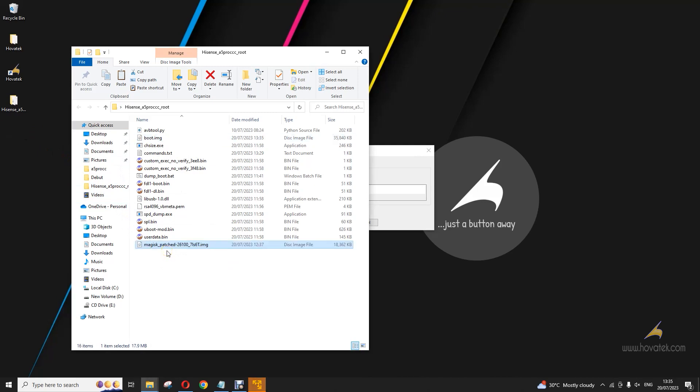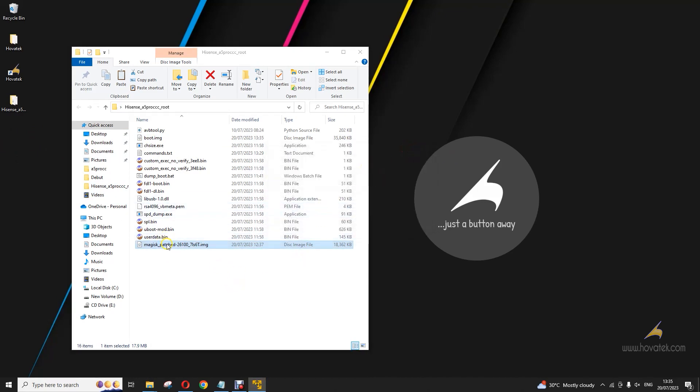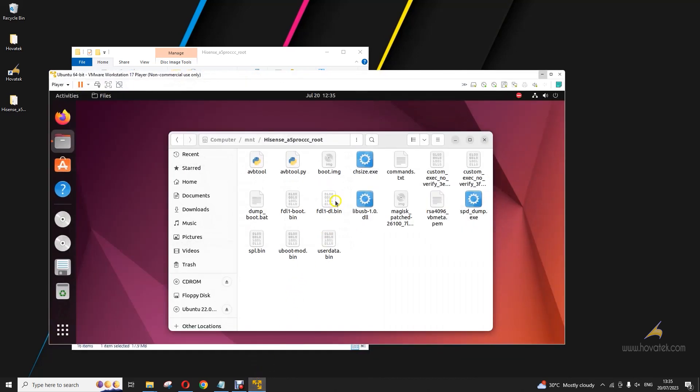I have my patched boot image here now. The next thing I have to do is sign this patched boot image, because if you flash it to your device directly this way, it's going to break it. So you need to sign it — that is where Ubuntu comes into the equation. Over here, I have set up shared folders. You can look up a guide on how to set up shared folders between your Windows host and your Ubuntu guest.